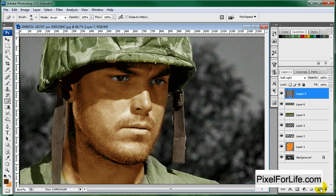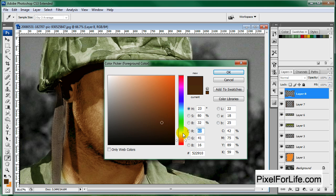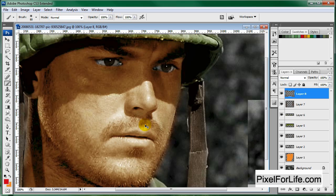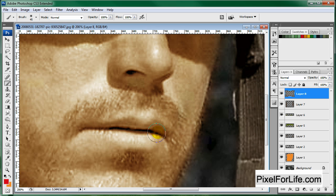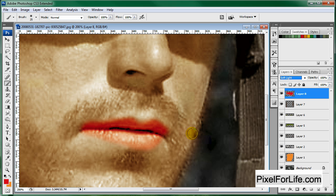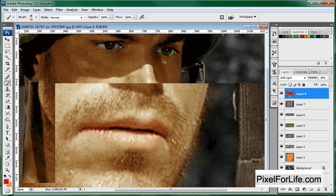Just for a final touch, let's make his lips a little bit redder so they look more alive. Zoom in and put on some lipstick. Change this to Soft Light — and that is way, way too red. So I'm going to turn down the opacity just so they're a little pink.